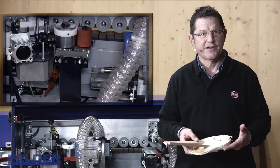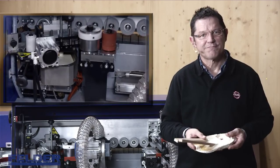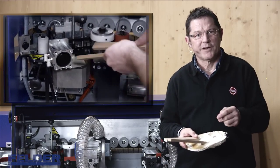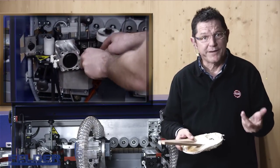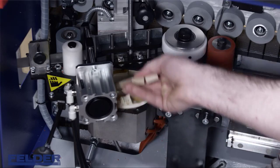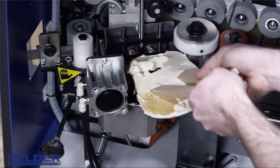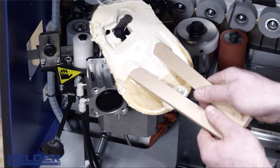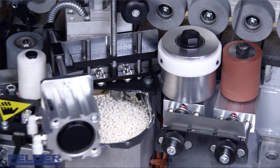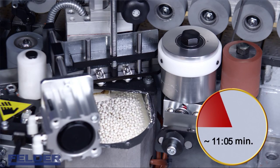To clean the glue pot, heat the glue to working temperature. Insert two wooden batons, leave it to cool down completely, then warm it up again. As soon as the glue detaches itself from the Teflon-coated walls of the melting pot, remove the glue with the two wooden batons, then refill the pot with fresh glue and wait until it is completely melted. And you are ready to go.